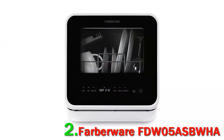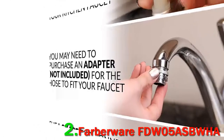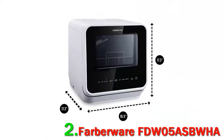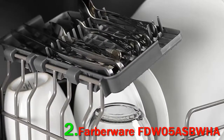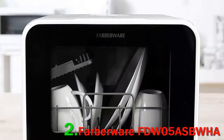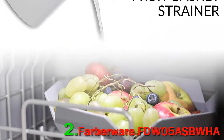If you want to find an item for a big party, this is a magnificent smooth countertop dishwasher with no sink hookup required. You just plug it in, empty water into the container and press start. In addition, it has 5 wash programs so you have many choices to experience.